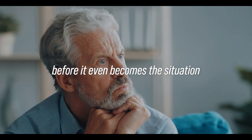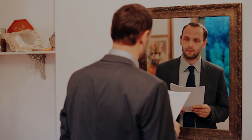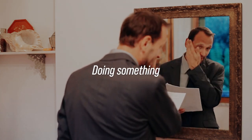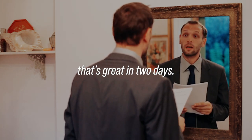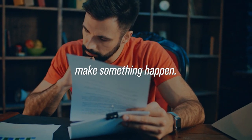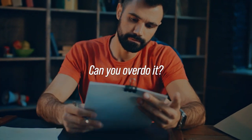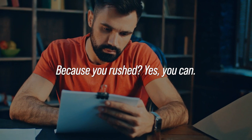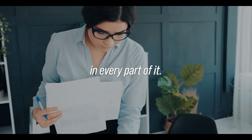You'll hear this over and over again in combat leadership philosophies — doing something now is better than waiting; doing something that's pretty good right now is infinitely better than doing something that's great in two days. Be aggressive, make something happen. Can you overdo it? Yes. Can you make stupid decisions because you rushed? Yes. Is there a dichotomy in this? Absolutely.